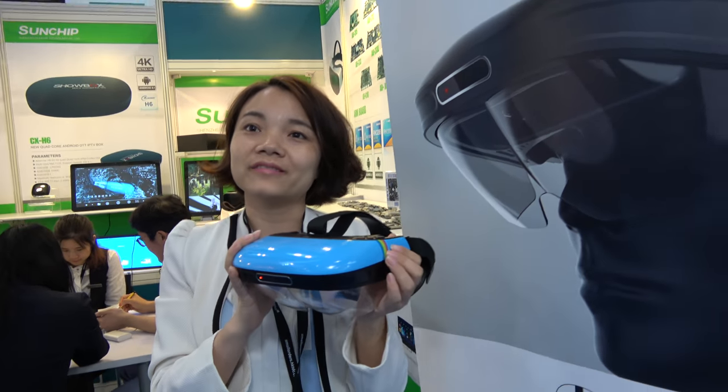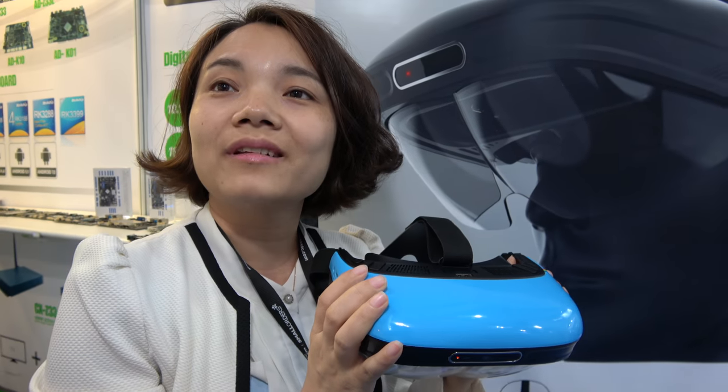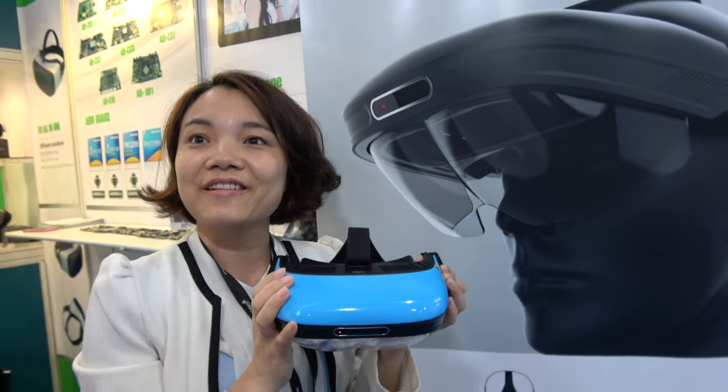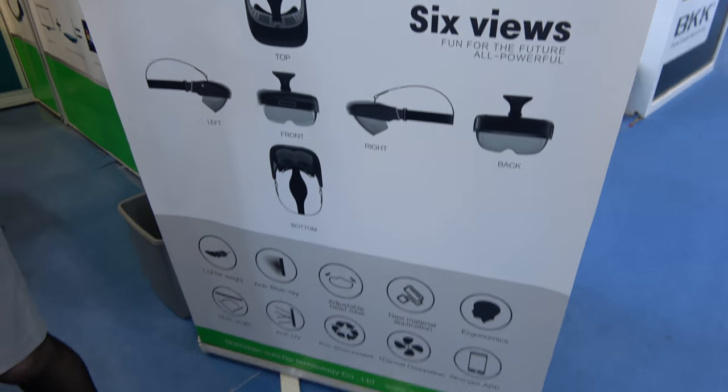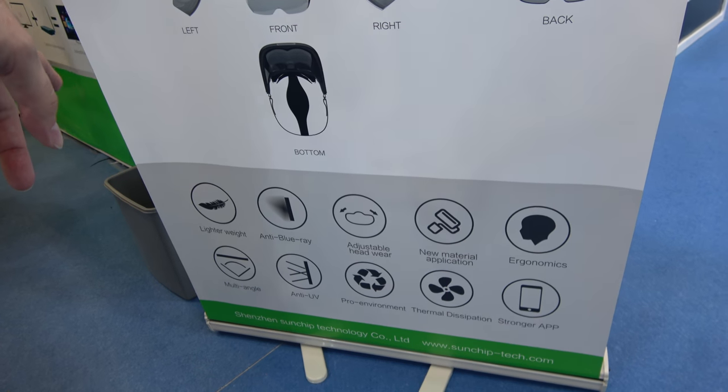The price is under three hundred dollars. This is how it looks — it has adjustable headwear, anti-glare, and it's lightweight. Yes, it's light.